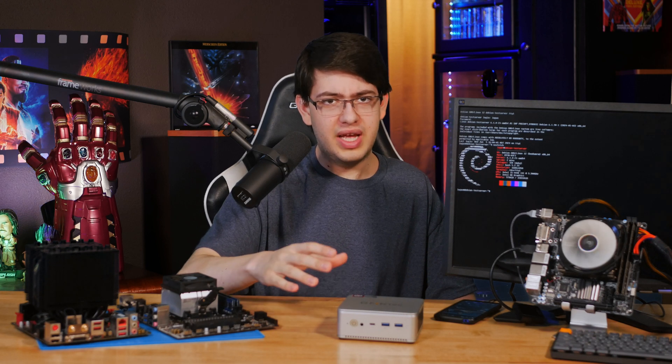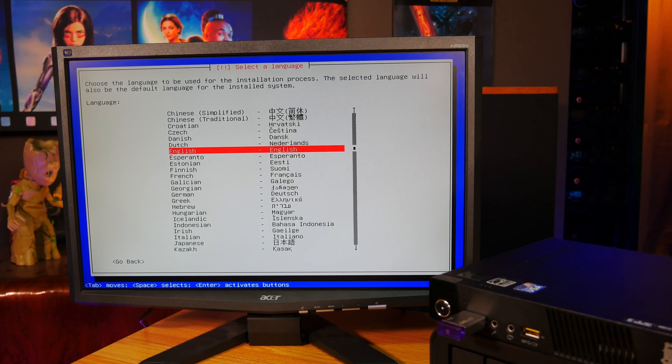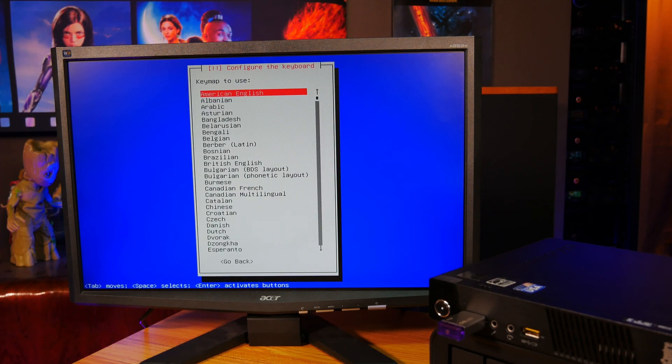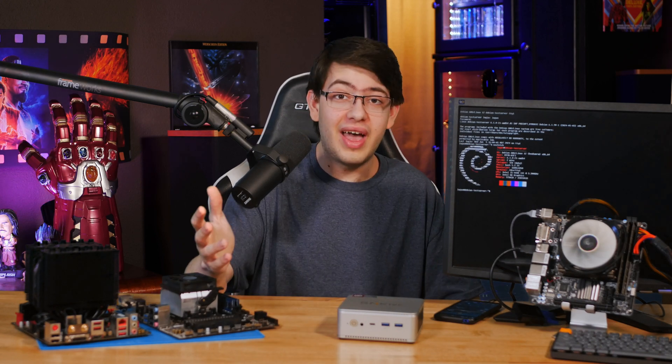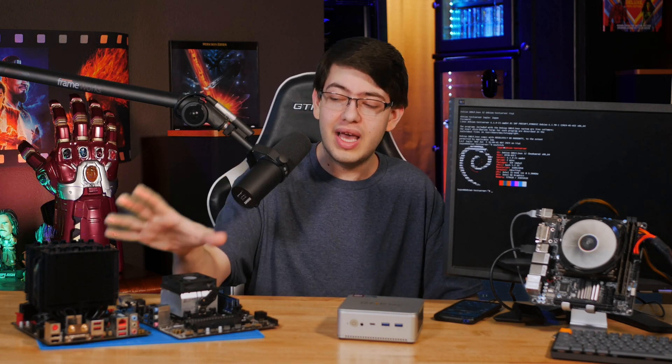So let's get into my testing methodology and put these systems through some tests to determine whether or not it's worth it to get older hardware. On all three of these systems, I'm going to be running Debian Linux and testing the reported power consumption at the wall using a wattmeter while doing various tasks like video streaming transcoding and running various Docker containers in an idle state. I'm also going to be running some repeatable benchmarks to determine the full extent of the capabilities of each system and how that could translate into the yearly operating costs. Here's the table of all the data I collected across these four systems, so let me break it down row by row.